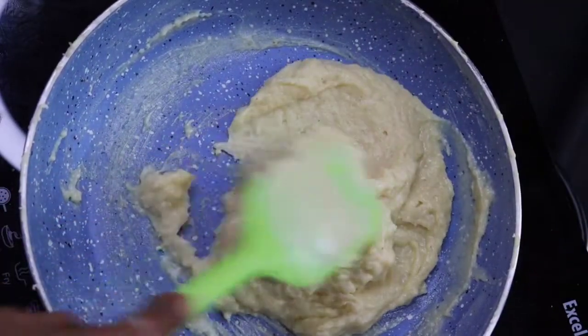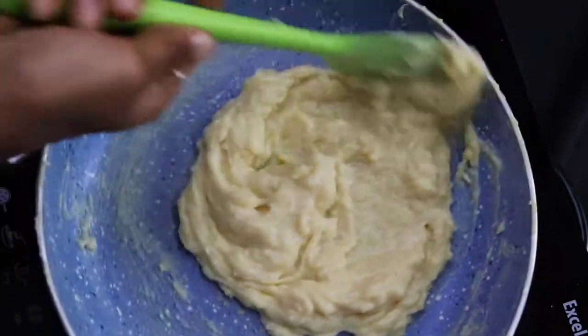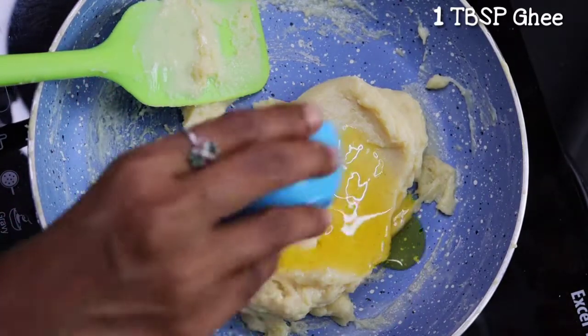Let's do the sweet on a low flame. Let's put it in a white color. Let's put the color in 5-10 minutes, then I will add a tablespoon of rice.